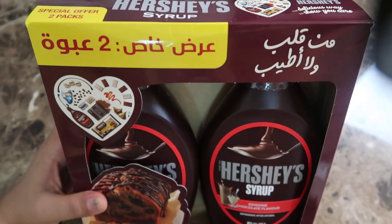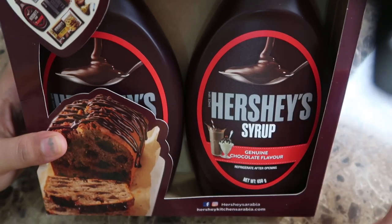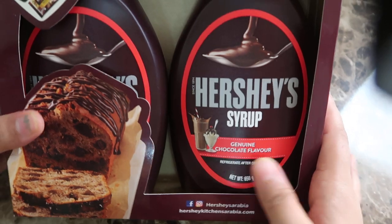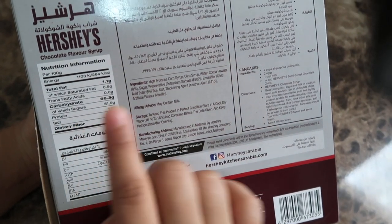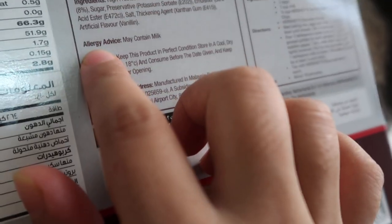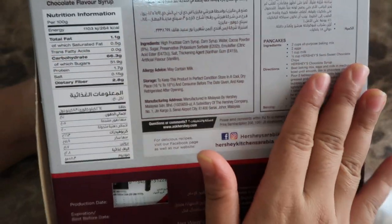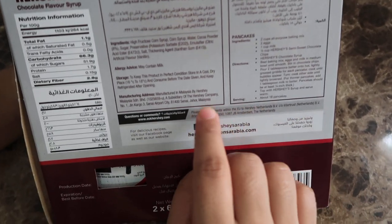I purchased two of them. They have mentioned their Facebook and Instagram ID, and all the nutritional information is mentioned in two languages. Ingredients are listed, and they have properly noted that those who are allergic to milk should not have it because it contains milk — which is very nice.